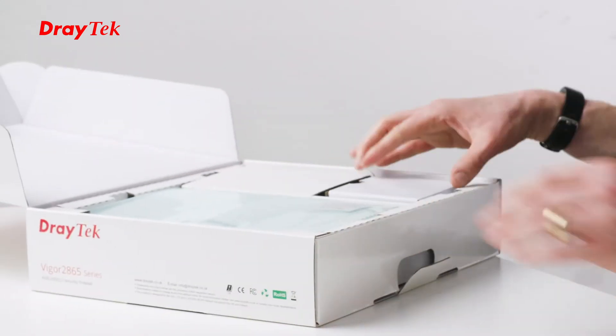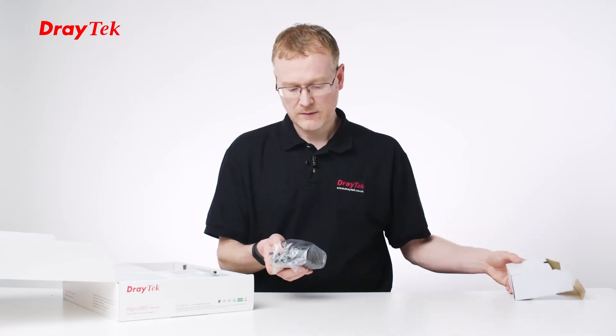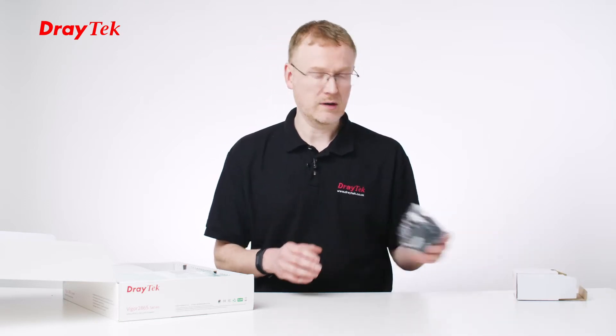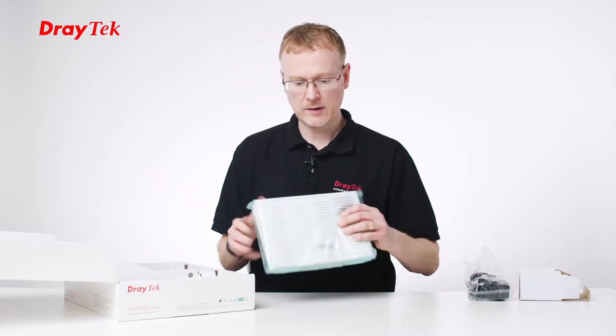There's lots of compartments. Let's first take a look at the power supply. It's a 30-watt power supply, so it's a little bit more powerful than the 2862 product that it replaced. So if you are replacing the product, just bear that in mind and make sure you use the new power supply.